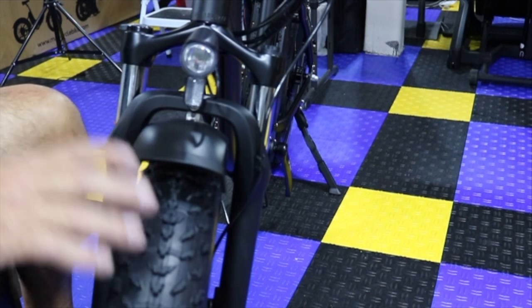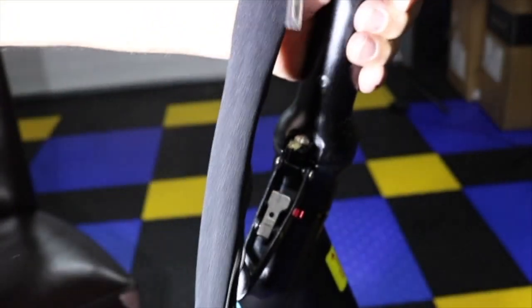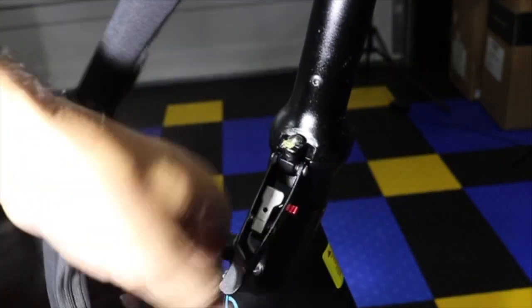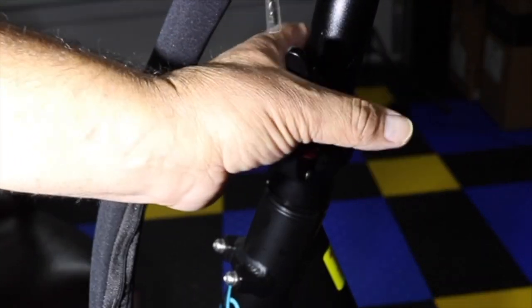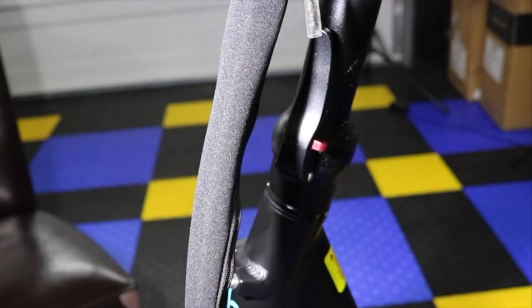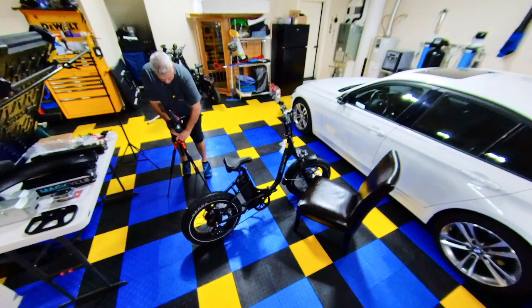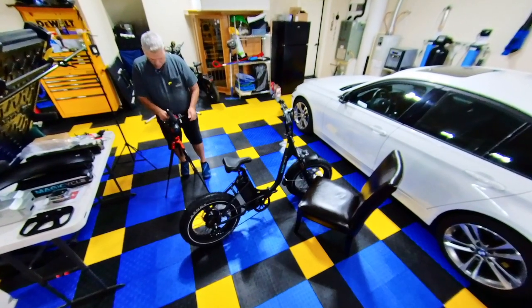Now let's look at the handlebars. You have to push this in and pull this out, then the handlebar goes down. To bring it back up, if it doesn't go up easily, just push this in and that'll release the lock mechanism — mine came locked. Then push it back in and it locks. That simple.